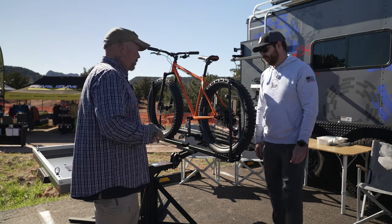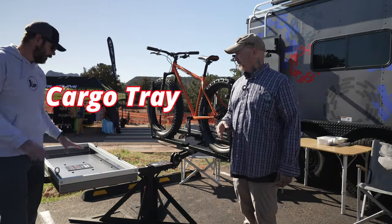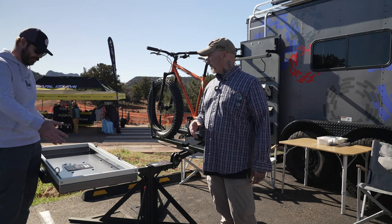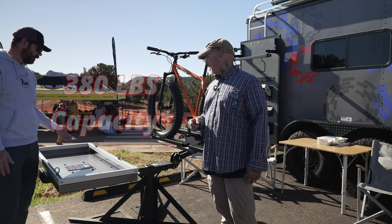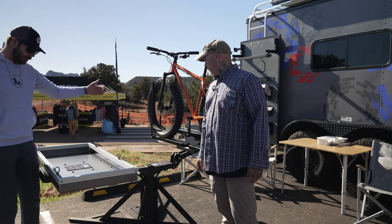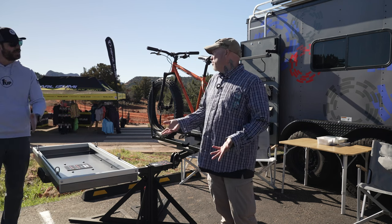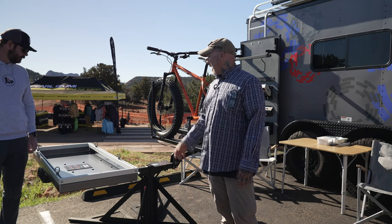What do we have right here? Kurt: This is our cargo tray — it's an entire rack all the way from the hitch bar back. We make it in a 60 and a 48 inch; this is the 48 inch. Depending on your hitch capacity, it can do up to 380 pounds. It still has the same tilt mechanism, so you can fold it up out of the way. The cool thing is you can put two of our add-ons on, so you can carry your cooler and some cargo and then two bikes out the back. We're all about modularity.